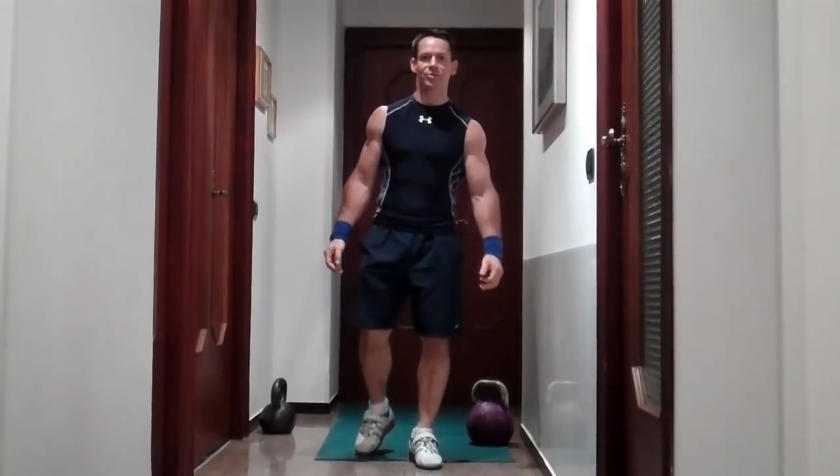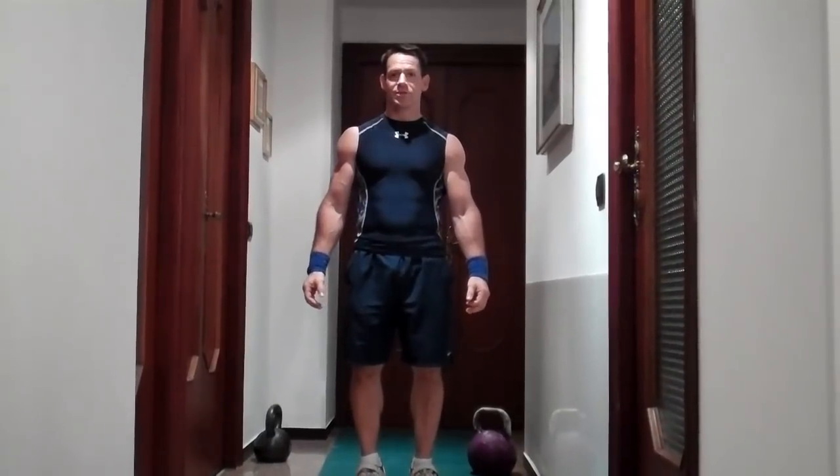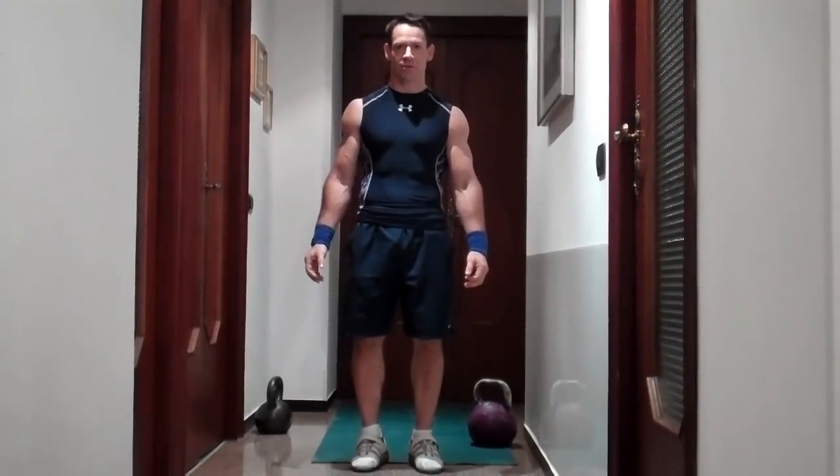Hi, I'm Steve Cotter with the brand new Give Me 10 workout. This workout is going to be using exclusively kettlebells and it's going to be a 10-minute continuous circuit.